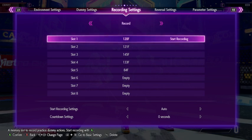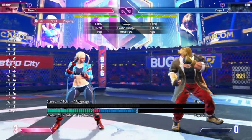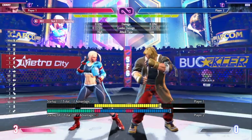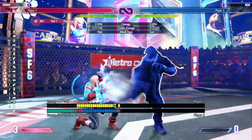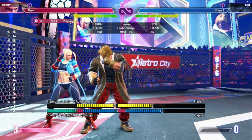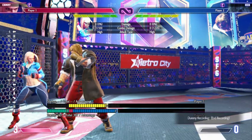As usual, we're going to start training it immediately. We'll go to the recording settings, go into slot one and start recording. What we're going to work on is: the heavy version is quarter circle forward heavy kick into forward light kick; the medium version is quarter circle forward medium kick into forward light kick; and the light version is quarter circle forward light kick into forward light kick. We'll record them into slots one, two, and three respectively.